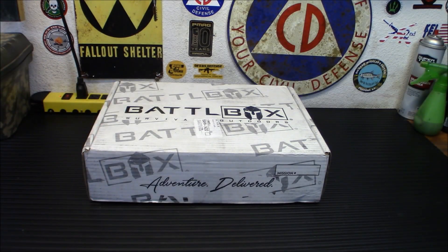Hey everybody, if you see the box, you know what time it is. This is Battlebox Mission 85. Let's check out what's inside.